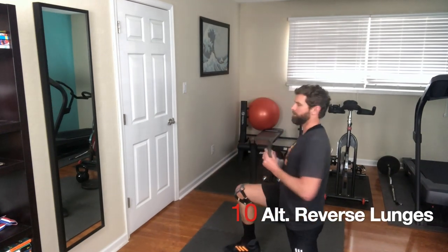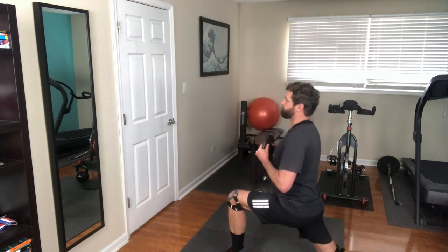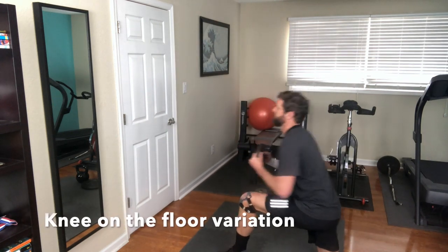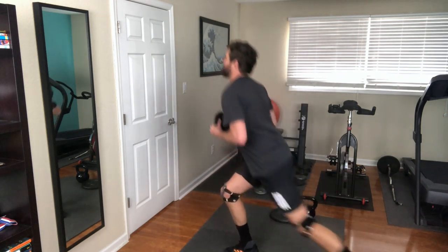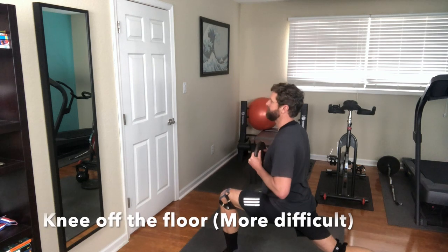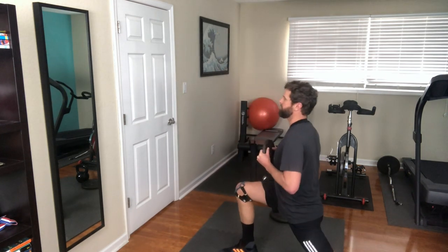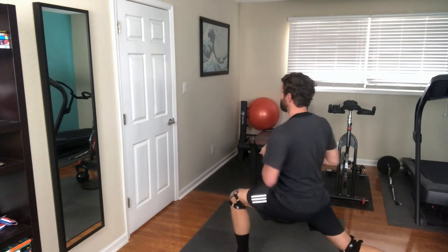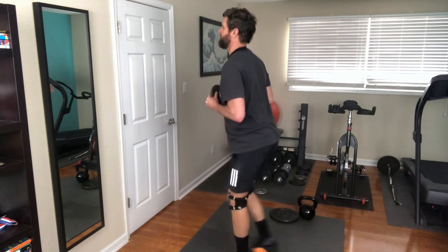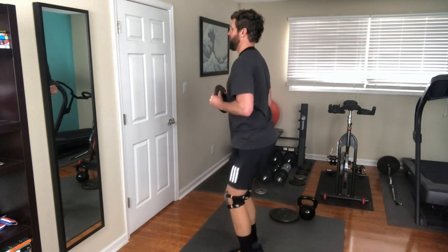Alright guys, really hope you enjoyed today's Workout Wednesday video. It's a tough one — it's a butt kicker. Do what you can. If you can do one set, great. If you can take it up to two, maybe even three sets, phenomenal. But be safe. You can see I've got my knee braces on, got the wrist tape, even got a compression shirt on to make sure my back stays warm. It's not about conquering just one workout — it's about being able to continuously work out, and we do that by being safe.